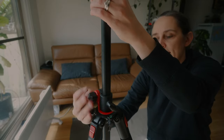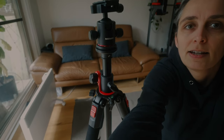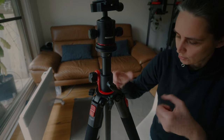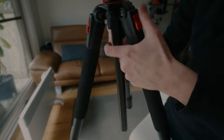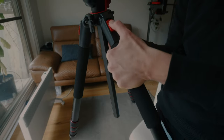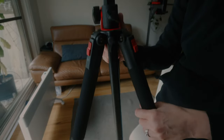Moving on to the legs — up here you've got the ability to spread the legs out at different angles. Just press in slightly and push down to unlock to the next angle level, and again to the next level, so you can have them right out and really low to the ground depending on what you want. To go back, they just click in each time — you don't need to press the button to retract them.